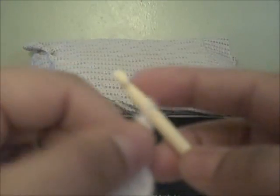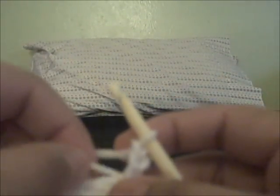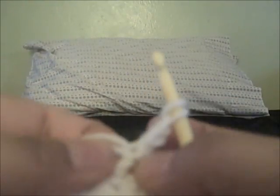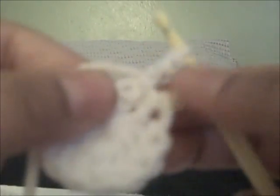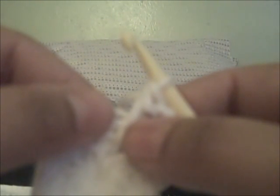Now I'm going to chain up three — one, two, three — and I am going to do another double crochet right in the same space as the chain three.